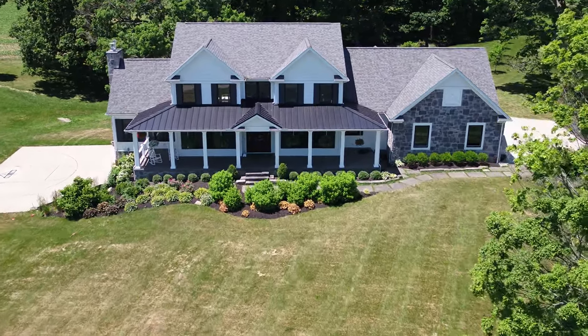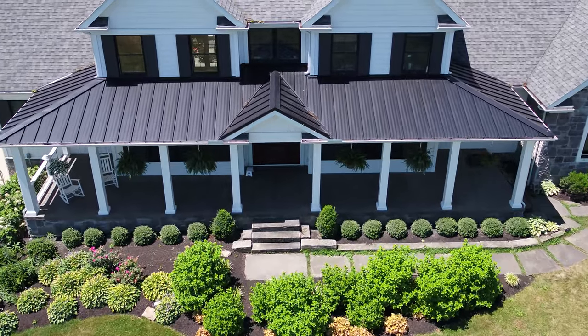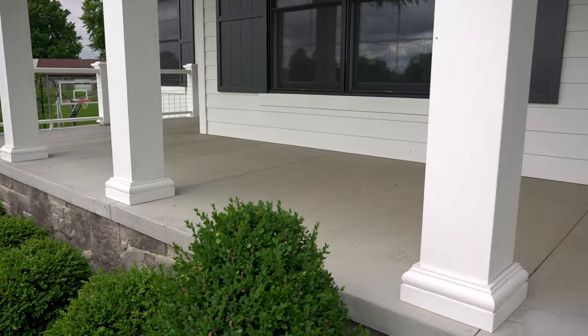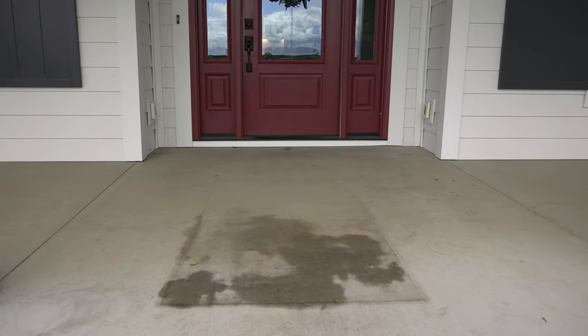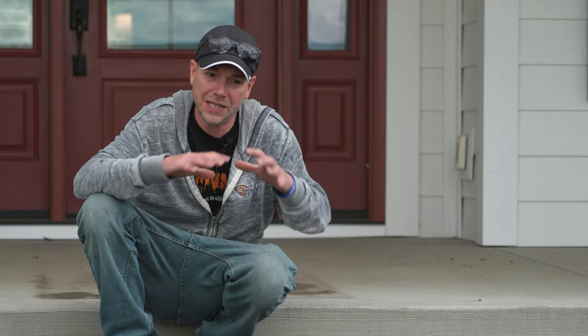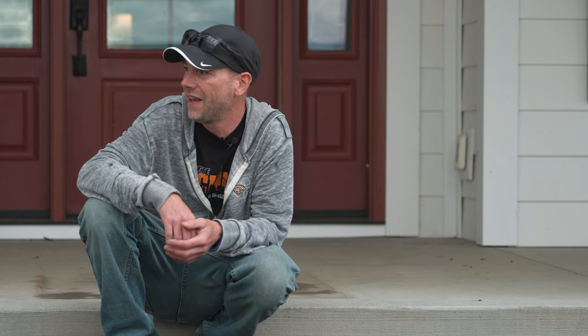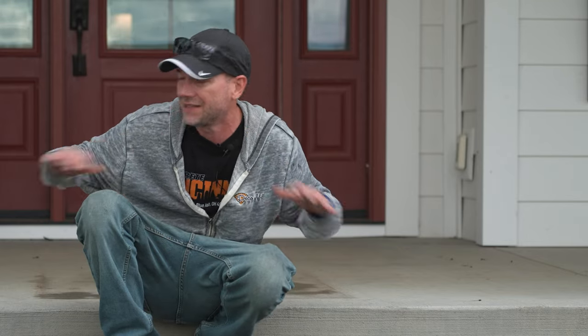Out at the job site, you can see this beautiful home and this front porch is going to be our project today. Honestly the concrete here is in really good shape — there's nothing wrong with it at all. The homeowner just wants some stamp concrete out here, which is pretty common. On newer homes, the porch, garage, and basement all get poured together as normal concrete, and then five or six years down the road they wish they'd done decorative concrete. That's the beauty of stampable overlay — we can make this entire thing look like it was stamped from the beginning.